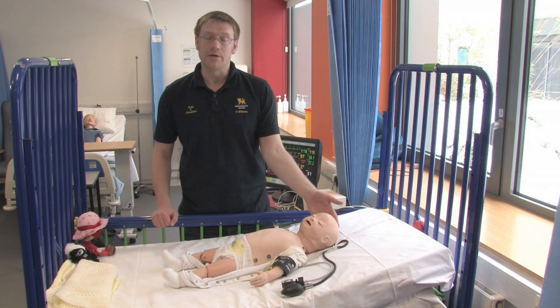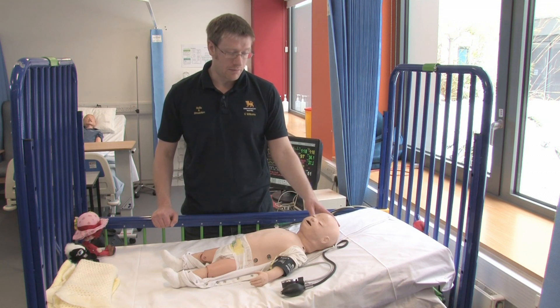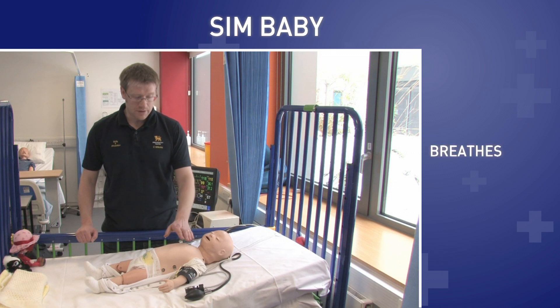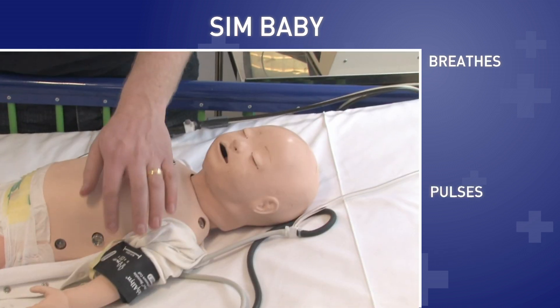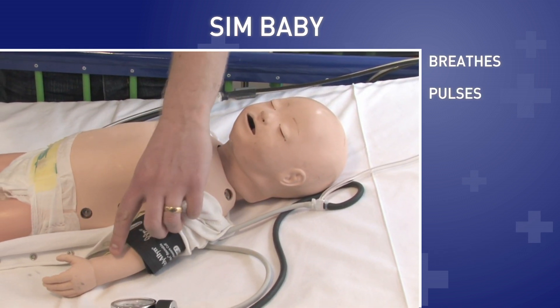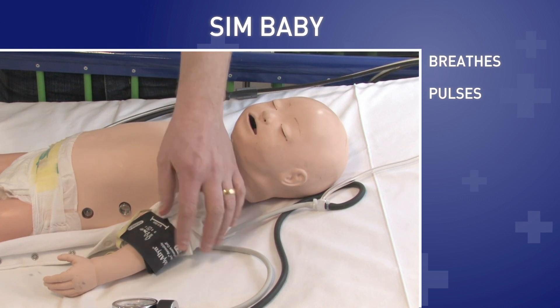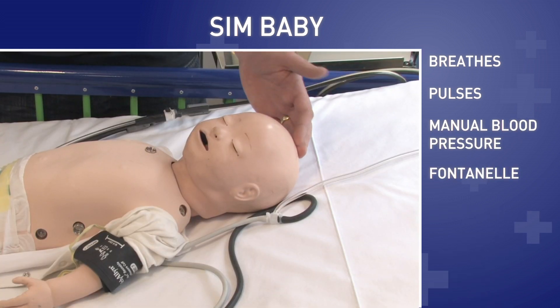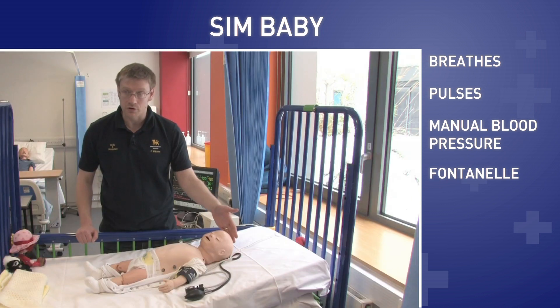This is Simbaby. He's mainly used by child branch nursing along with paramedics and some post-registration nursing. You can see his breathing, he has pulses in his left hand and in his arms. You can also do a manual blood pressure on him. He's got a fontanelle like a real baby would, so you can feel if it's sunken or not.